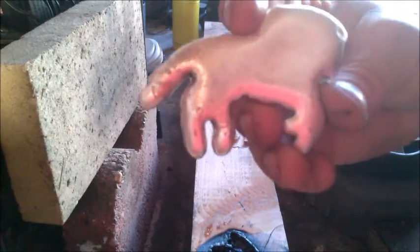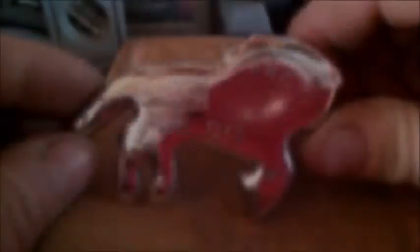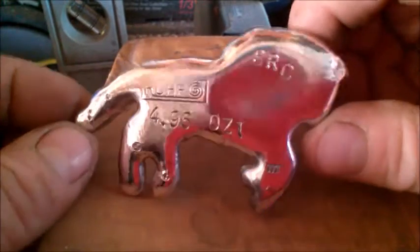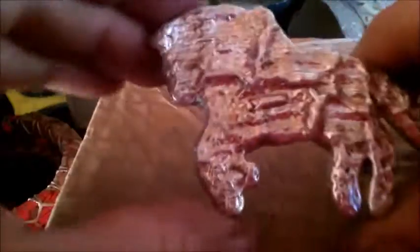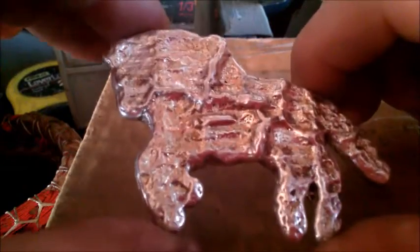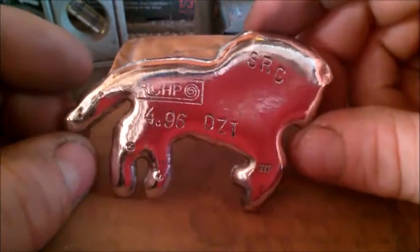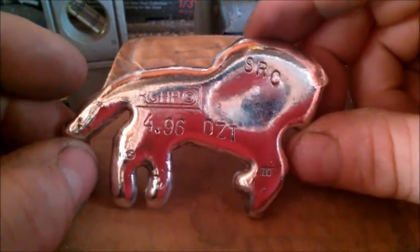Well, here it is, cooled off — not a polishing way. Looks pretty good. I will be right back with polish and weigh and stamp it up. Well, there it is. Turned out pretty good — probably one of the better pours I've done. 4.96 ounces. Like I said before, let me know what you guys think. If we want to pitch in and send it up to the family, let me know — we can arrange that. 4.96 ounces.